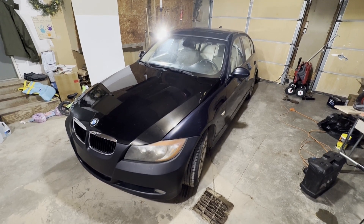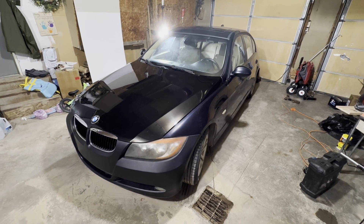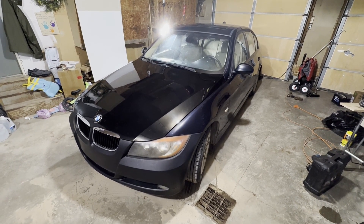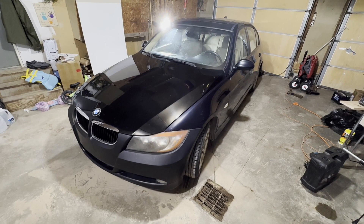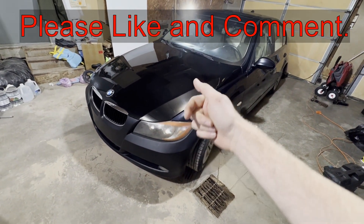Hey guys, today I'm going to show you where the trunk latch lock is located on this 2008 BMW 328i. This would apply if your trunk release is not working and you can't figure out why your trunk won't open — this might be the issue.